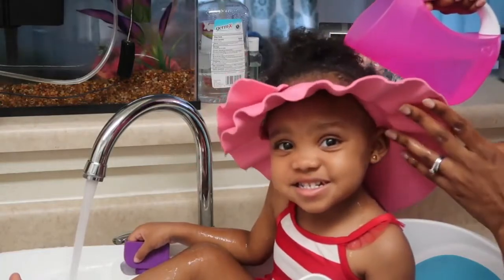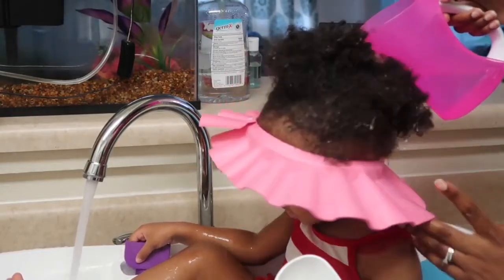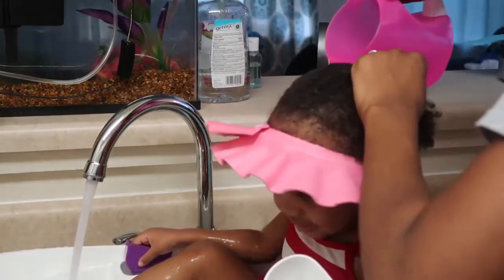And she is such a happy baby right now. So it's a win-win for the both of us.